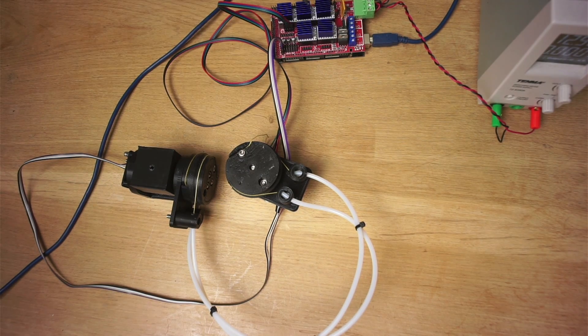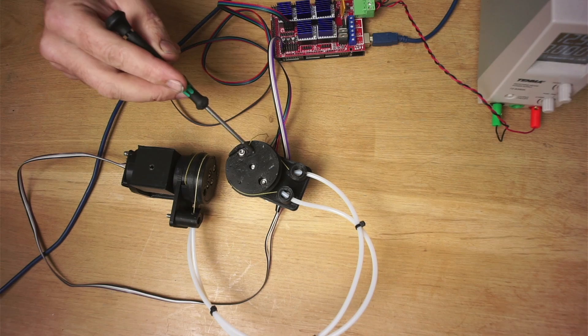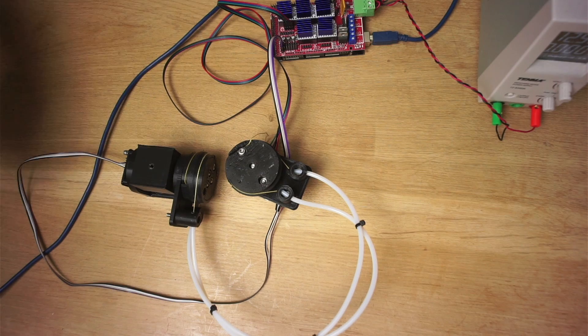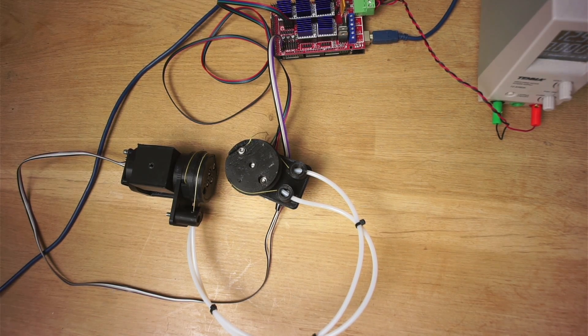I've hooked our contraption here up to a RAMPS board and an Arduino Mega. I've got the stepper motor here just connected through to one of the drivers and our little sensor goes all the way round and plugs into the I2C bus here. Let's write some quick code to make this work.